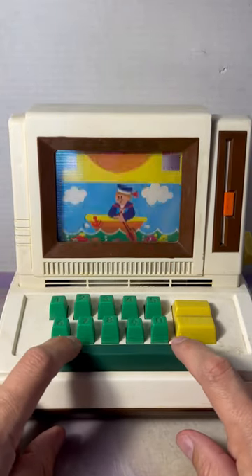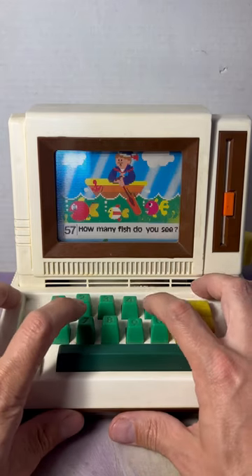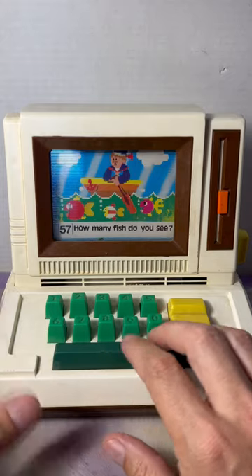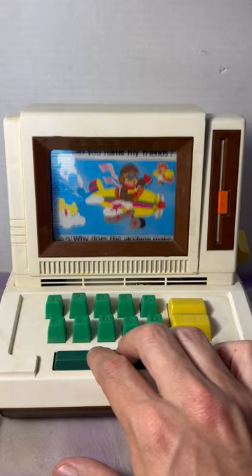So how it works is you press the space bar and go down, and when you get to a screen it'll have a number on the bottom left corner. You hit the number and then answer it out loud, and when you're ready you go to the next stage. You can do that one or skip that question and go to the next one.